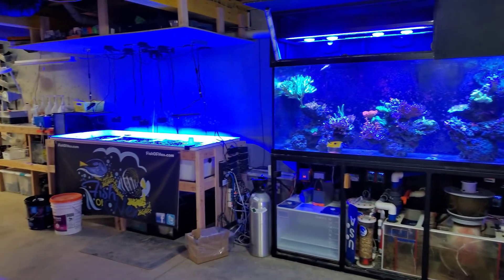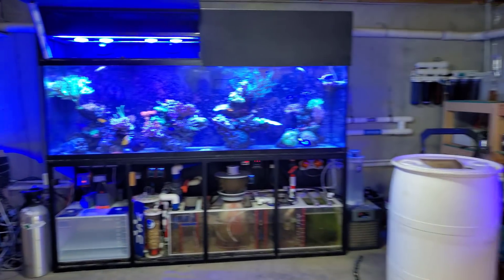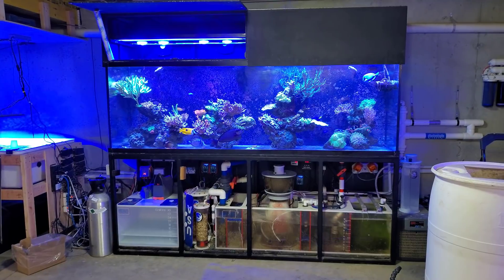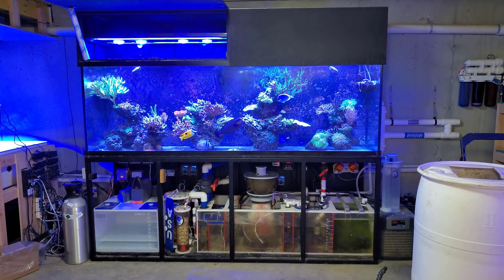Now it is technically 500-ish with the tub and the two grow-out low boys, but for the sake of the video we're going to call it the 300. I am going to put some overlay here because it is really blue.